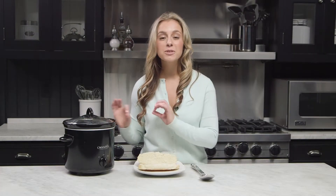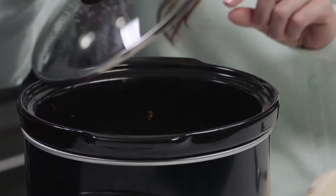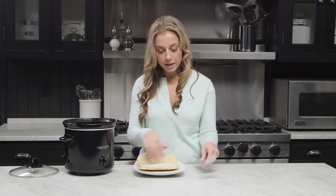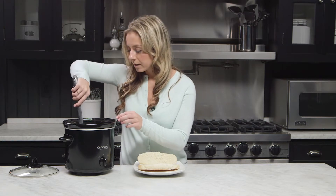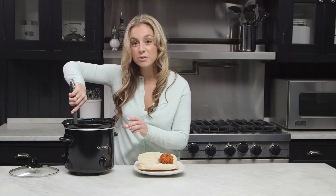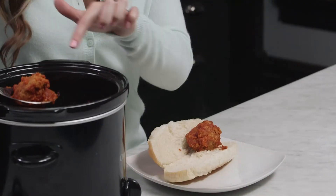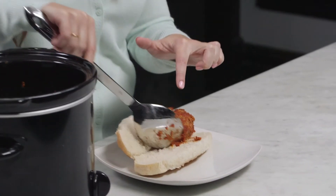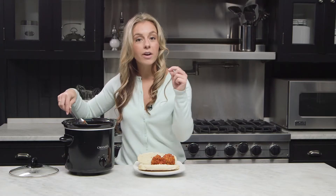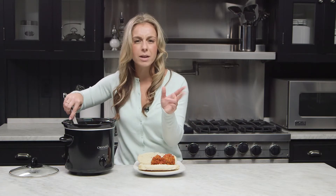Our meatballs are done! They're cooked all the way through, and you're going to want to put three or four on a submarine bun. Remember, inside we've got a little surprise. Another option when using your slow cooker is a slow cooker liner for easy clean up — take the liner out, throw it away, and you're done. They're safe to use and you can find them anywhere in your grocery store.